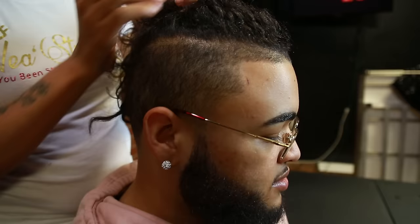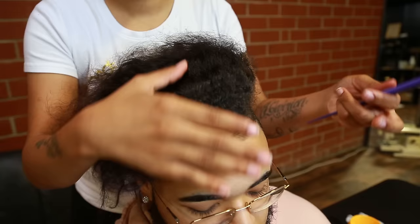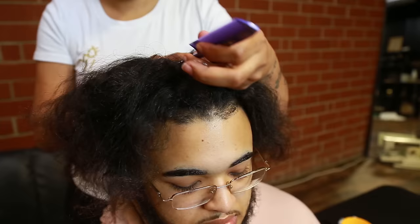Notice the haircut that we have here — very similar to what I did with my top knot bun tutorial. Either you can have a fade on the side or an undercut style. What we're going to do now is use the rat tail comb — use the end of that comb to create a part within the hair.